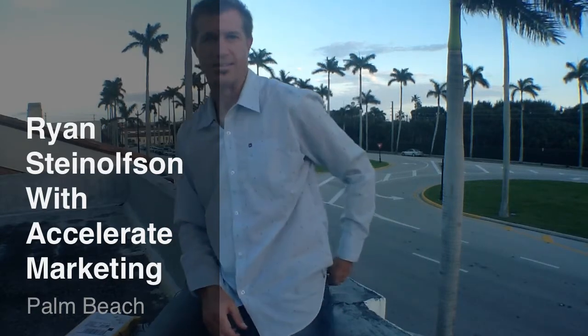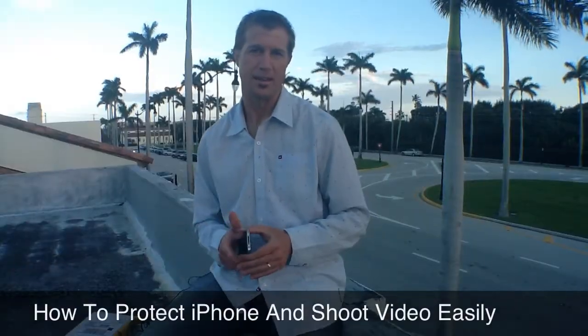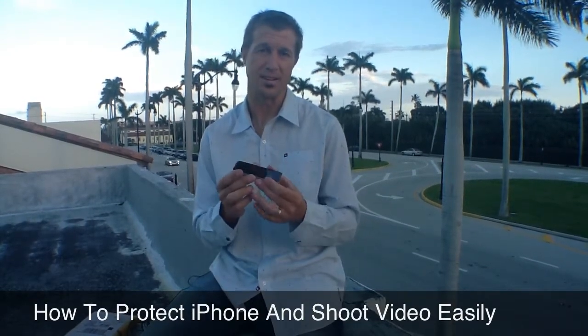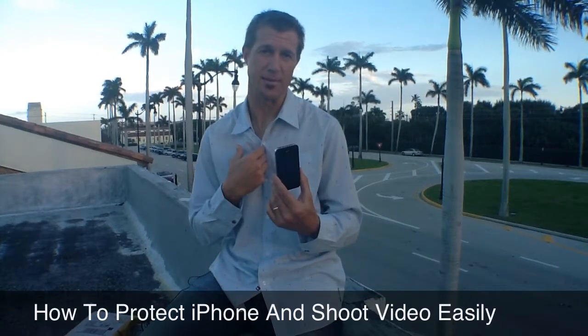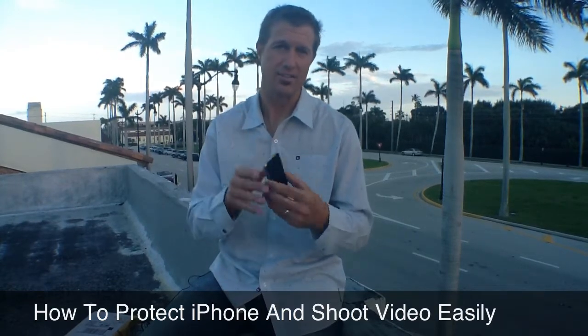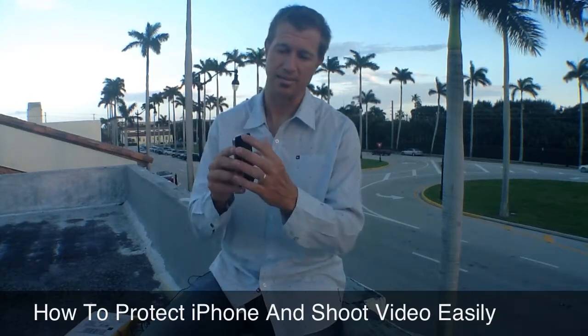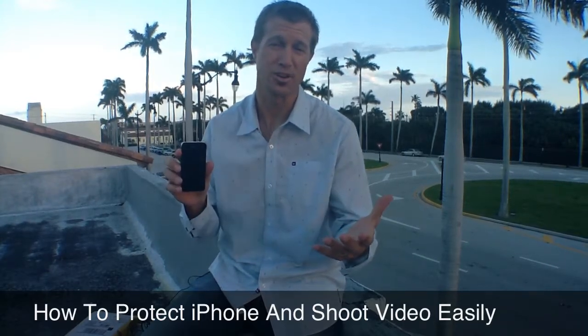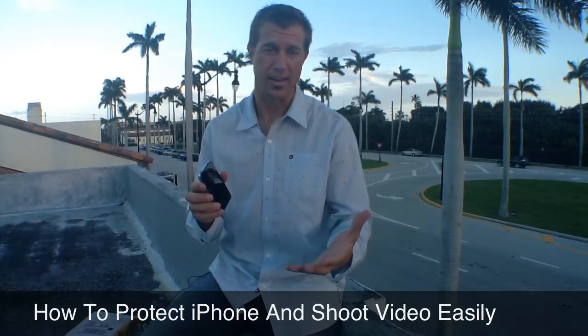Hi, Ryan Steinfeldson here with Accelerate Marketing. One of the challenges I have with shooting video wherever I'm at is that, number one, I don't have a tripod adapter with me all the time, and number two, a lot of times the challenge with the iPhone is that they need to — mine at least — need to have protection because I scratch them up and I drop them all the time. I just had the front glass of my iPhone replaced about two weeks ago for $199. I don't want to have to go through that again.